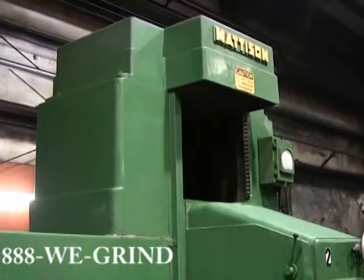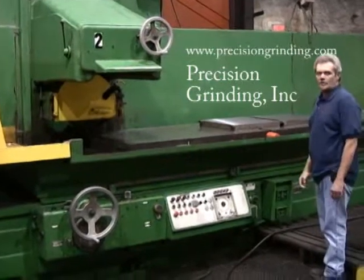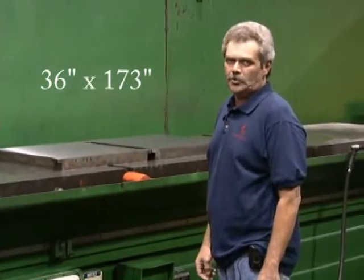High precision, very efficient grinding. This machine is capable of holding a tolerance of plus or minus one across the entire 36 by 173 magnetic chuck.